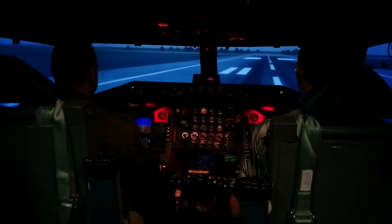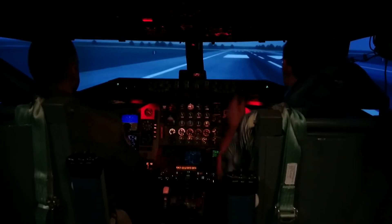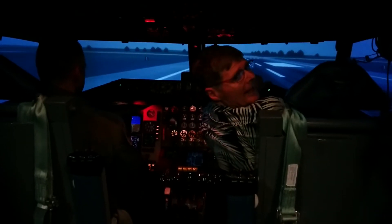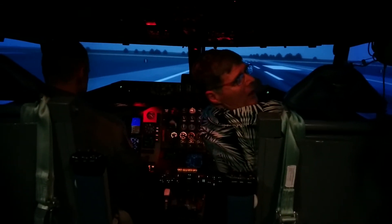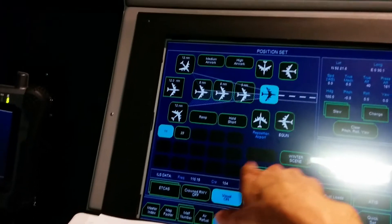They're finicky. All righty. Okay, now you can hit that middle button again. All righty. Go ahead and hit the aircraft that's on the end of the runway and hit the purple button. Okay, so we're going to do this — we're going to get us all set up for takeoff.